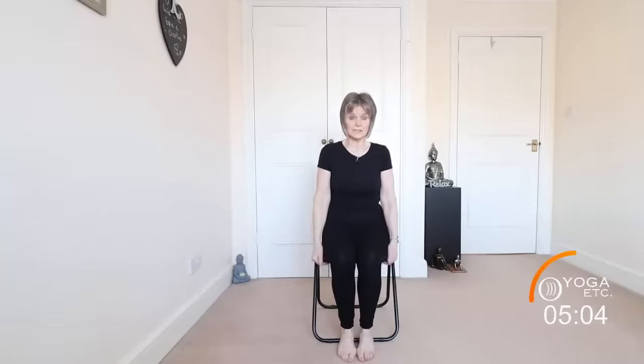Then lower them down, give those shoulders a little roll in between. Now we're going to do the chest opener — come forward, clasp the hands behind, bring that chest forward, hands behind us, really opening up that chest.